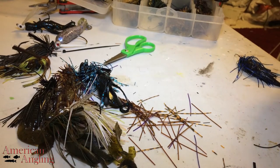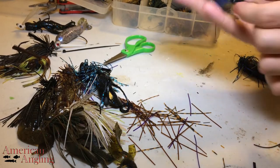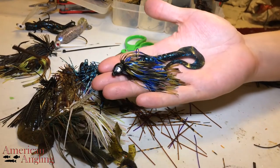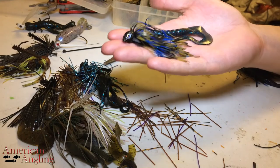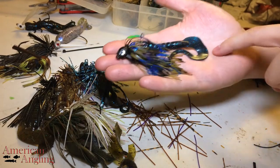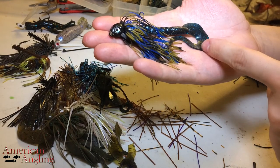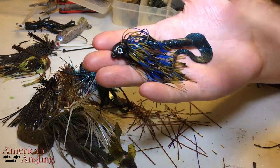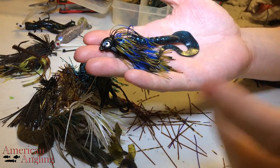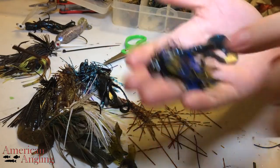Next up is something that I run a lot of, and it frustrates my partner to no end because I go through these like crazy. I use a 7-inch ribbon tail that I have beaten to death, and I'll take the back half of that and throw it on a jig. If you look at a basic grub, the tail will usually go to about here, but this has got a very long tail. It doesn't take much to move and it doesn't take much to get a lot of action out of it — that's why I like these a lot.